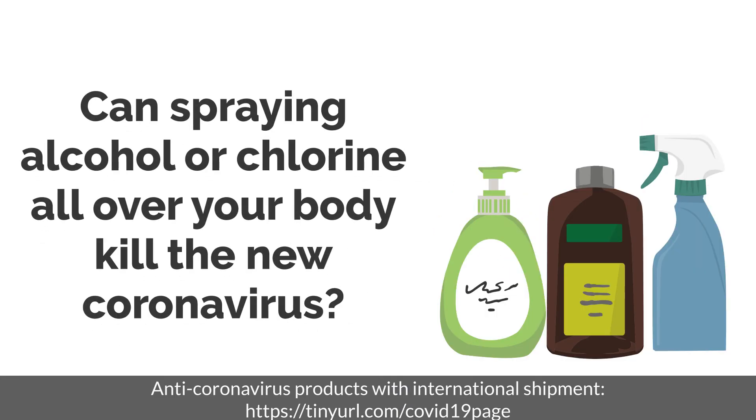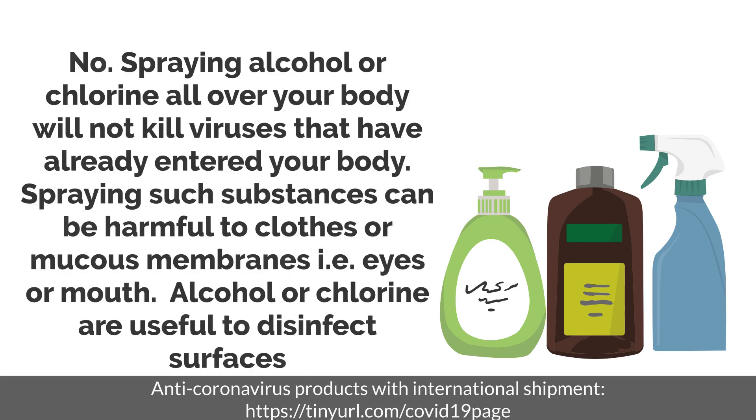Can spraying alcohol or chlorine all over your body kill the new coronavirus? No. Spraying alcohol or chlorine all over your body will not kill viruses that have already entered your body. Spraying such substances can be harmful to clothes or mucous membranes such as the eyes or mouth. Alcohol or chlorine are useful to disinfect surfaces.